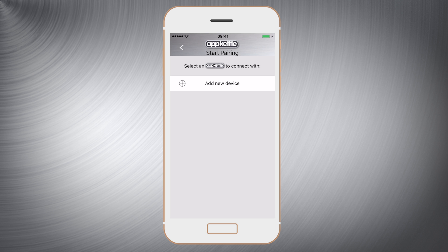Once you have opened the app and logged in you'll be greeted with a screen allowing you to add a device. Select add a new device.